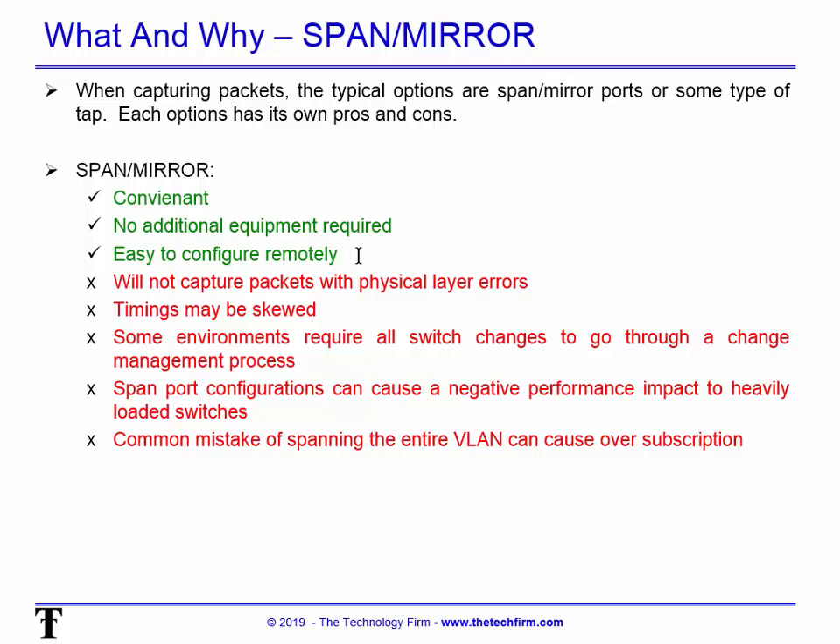Some cons: it will not capture packets at a physical level — errors like truly corrupted packets won't be seen. Timings may be — and I'll go out on a ledge — they will be skewed. There's a very good chance they will be skewed.